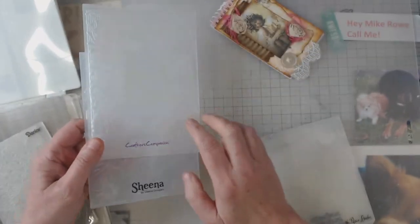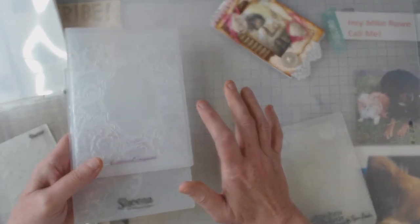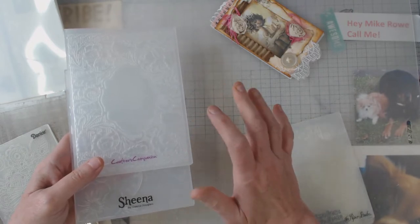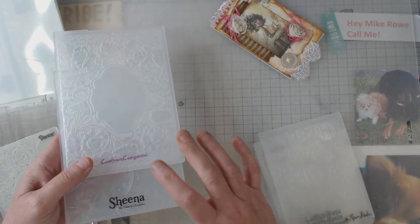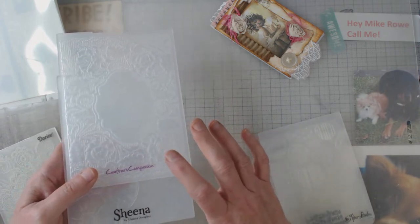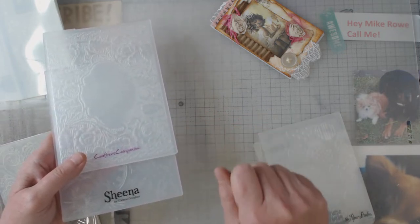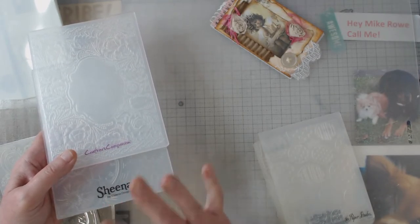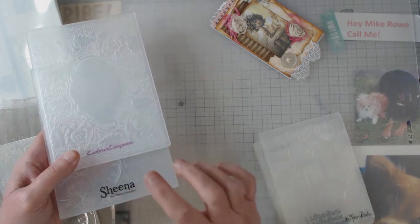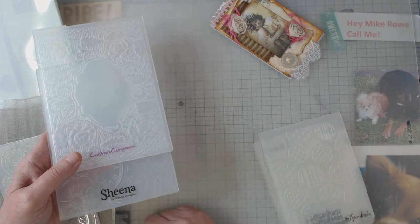But have you ever come across plates that are just a little thicker, and no matter what sandwich you use you cannot get it to work? I even had some old platforms from the original hand-crank Spellbinders machine, and they wouldn't work either. No sandwich I created would work on these two plates — very frustrating.